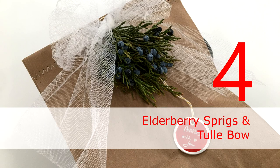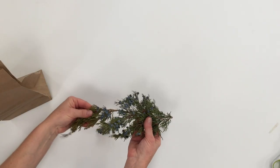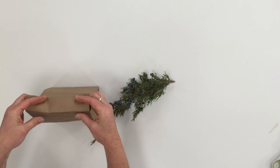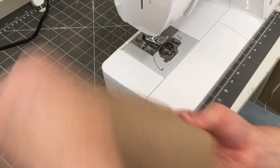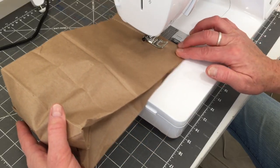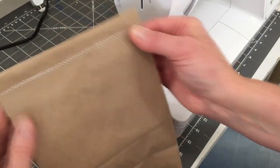Using fresh sprigs of greenery really adds color to a brown package. I'm going to show you how to use a brown paper bag and sew the end together with a sewing machine. If you walk through your yard, you can find some greenery — I'm using elderberry that has a really beautiful berry on it that looks really nice against the brown paper. Put your gift in the bag, take it to the sewing machine, and use any kind of stitch. Experiment and find one you like, and use whatever color thread you want. It's just a fun way to seal a brown bag.